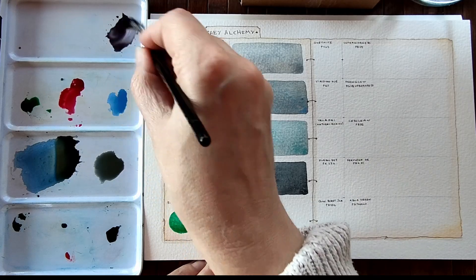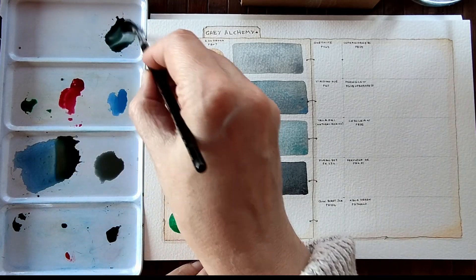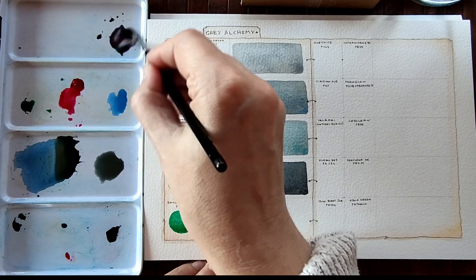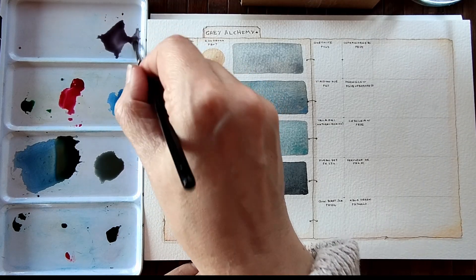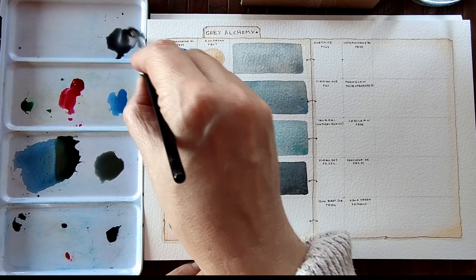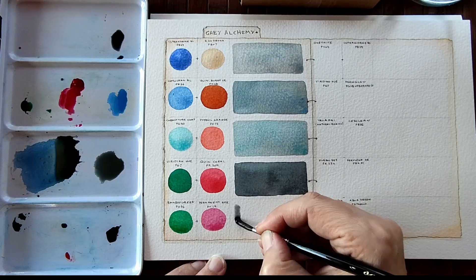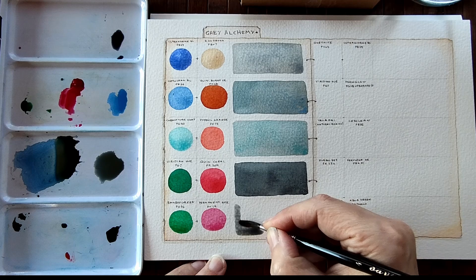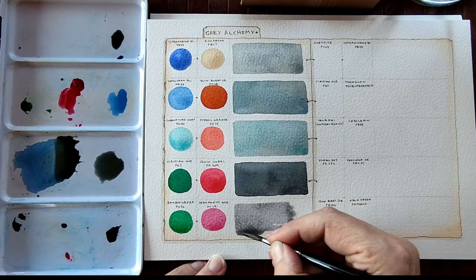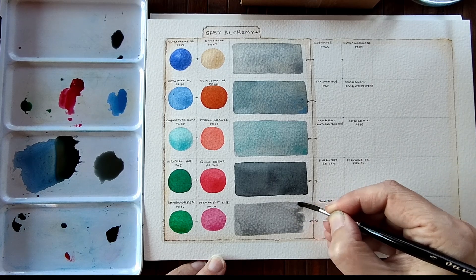So a warmish green and a coolish red — they should neutralise each other. Let's see what happens. We're going to need a bit more green. We've got too much green — a little bit more red. This is going to be a tricky one — we're going to have to add a little bit more green. Not too much. Yeah, there we go. Transparent grey — as both colours are transparent, they're going to produce a transparent grey.